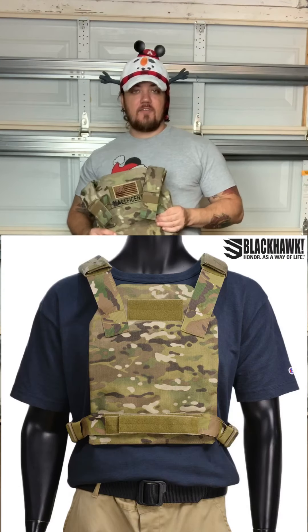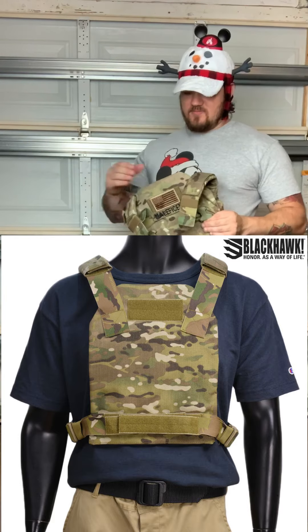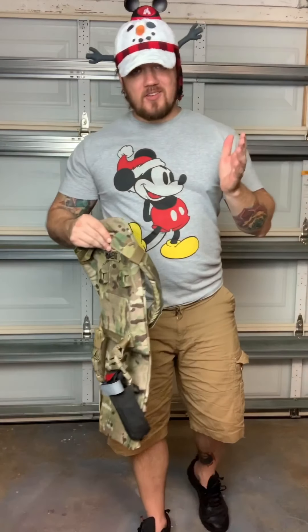So what we did was I shopped around and found this Blackhawk slick plate carrier for $20 on eBay. For 20 bucks, a Blackhawk - why not, let's try it.